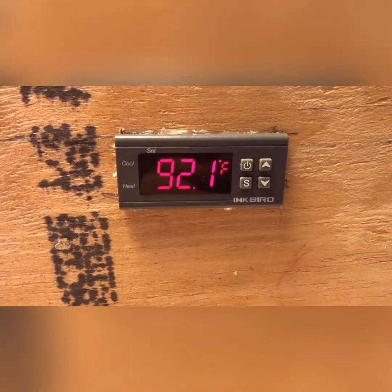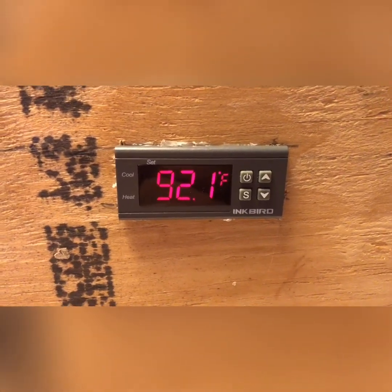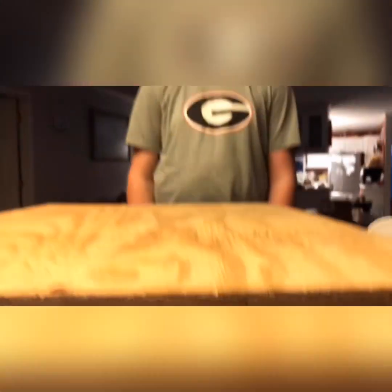Hello, this is Jimmy Webb, the Broad River Bee Man, coming to you from Broad River Farms located in beautiful Elbert County, Georgia. Today I'm here with my son Goose Webb. How are you doing? Good.